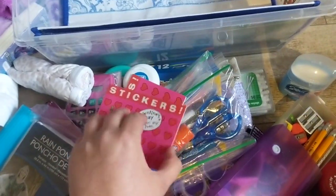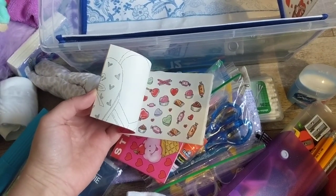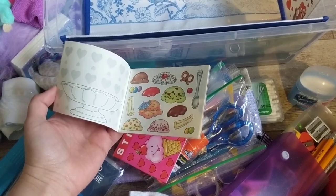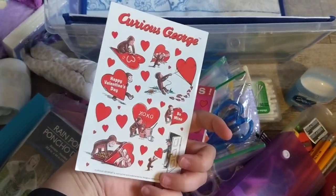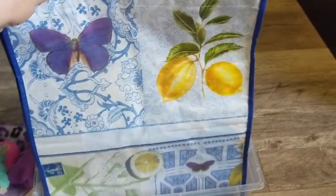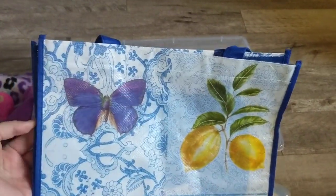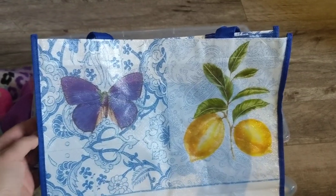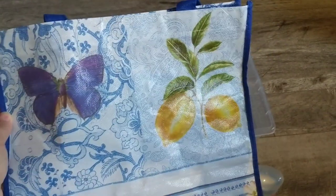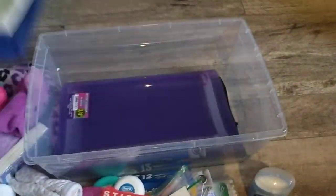I have a couple of really cute sticker packs here, just cute little activities — a few more, another sheet of stickers. And then I like to send tote bags. I loved that it was purple. I've seen many videos where kids either walk or ride a bike to get their shoeboxes, so just in case they don't have a backpack, it'll be more convenient for them.